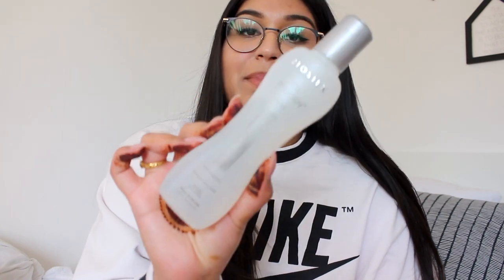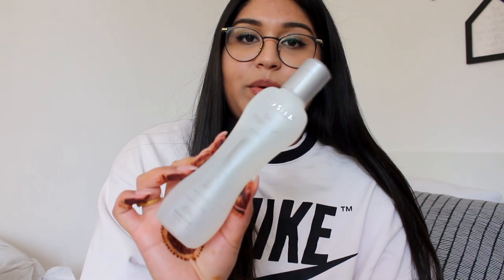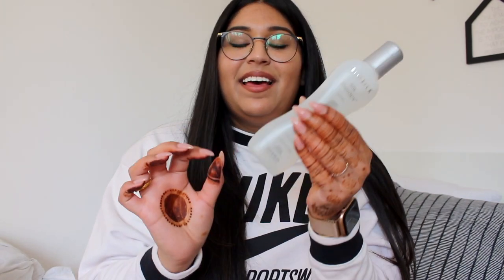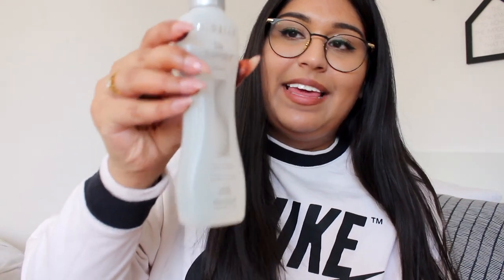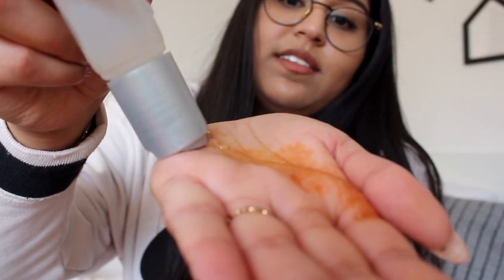My third serum that I've been loving is the BioSilk Silk Therapy. A big bottle will last you for years because you need a really really small amount of this serum — it is very thick. A little bit goes a really long way.